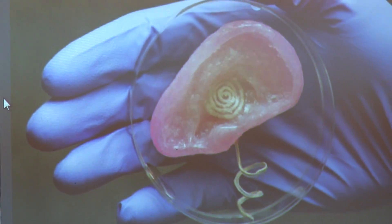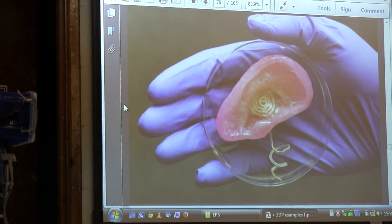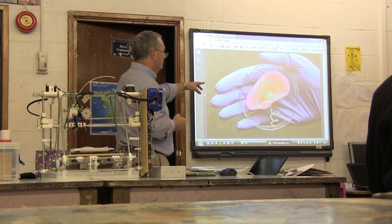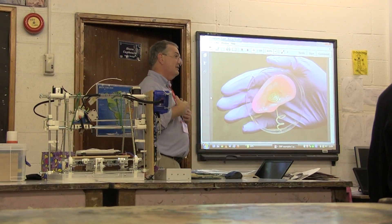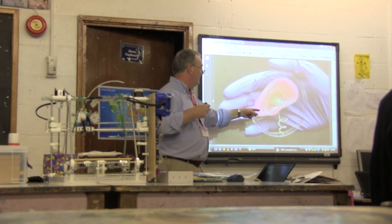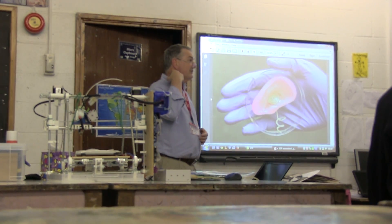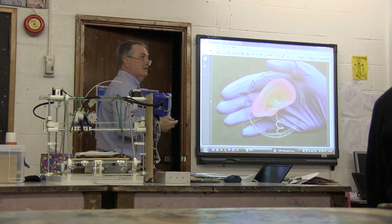Someone has printed an ear. The ear is mostly collagen, so what they do is print the collagen and then seed it with material from stem cells so it won't be rejected by the person's body. The collagen forms the scaffolding and the cells multiply to form the flesh around it. You end up with an ear, but it's not a fully functional ear since the actual hearing apparatus won't be there — so they replace that part with an electronic equivalent.